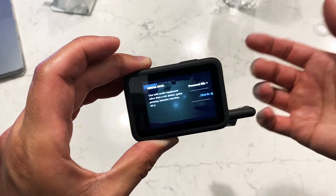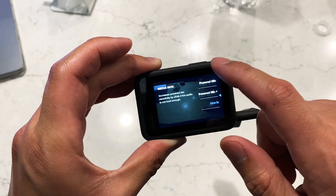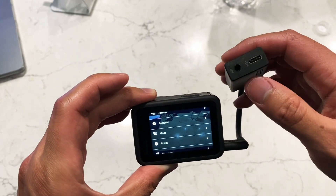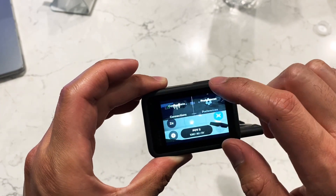I actually record instruments and drums going into this thing, so I do Line In, but you can pick any mic that you need here. Once that's set, just plug in whatever you're using and it should be good to go.